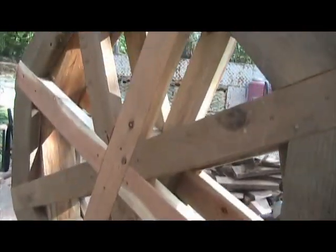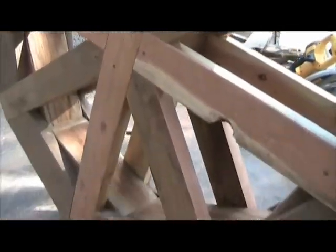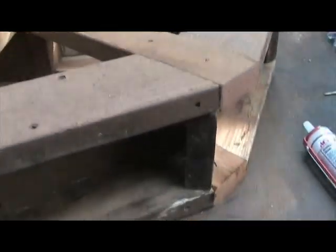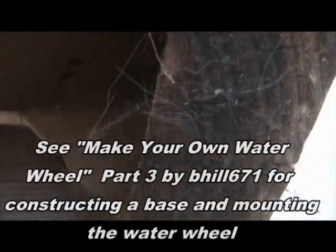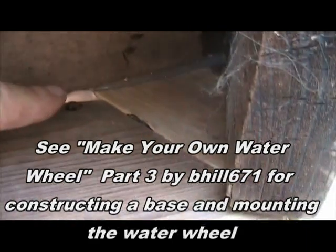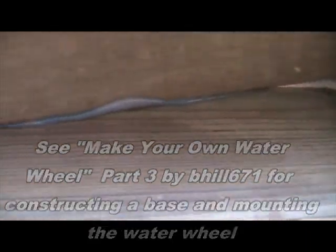Now we're going to stand it up and flip it over again to access the other side and finish up the sealant. With the water wheel flipped back the other way, you can see where the sealant smooshed out — check it and see if it's sealed all the way. Does it need more? Maybe just touch it up a little bit.